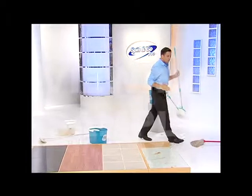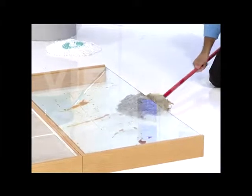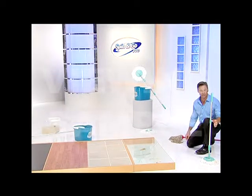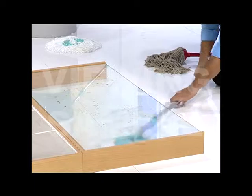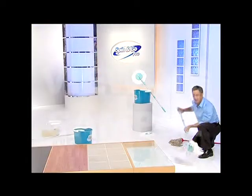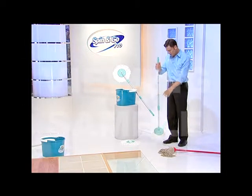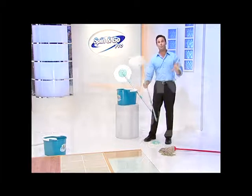A lot of mops on the market today are big and bulky and it's hard to get underneath your furniture to clean, like underneath your sofa or underneath your bed — it's just not practical to fit underneath those types of furniture. The Spin & Go Pro can actually get down to a 90-degree angle to get underneath all that furniture to clean it. Very easy. Keeps you from hurting your back. It can actually clean underneath your table too. Not only that, but the mop head is changeable. Let's say you want to use a different mop for the bathroom versus the kitchen versus the living room — super easy to change the mop heads. One pop, it's off. One pop, it's on. Mission accomplished in another three seconds.